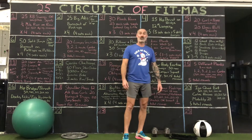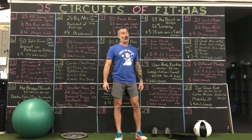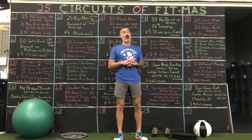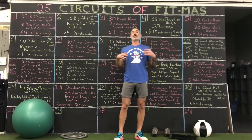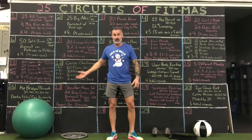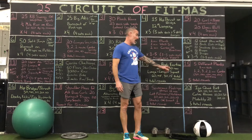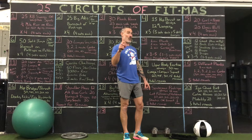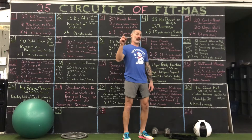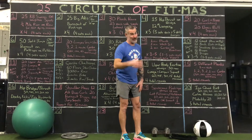You've got your calf raises, elevated or not. We're talking about calves, and we got mobility — you can even pause this video and Google mobility exercises, it's a very long list. This week, the last five days, you're going to have five rounds of work. Iso quads: 50, 40, 30, 20, 10. Calf raises: 10, 20, 30, 20, 10. Mobility is always 20. Five rounds of work.